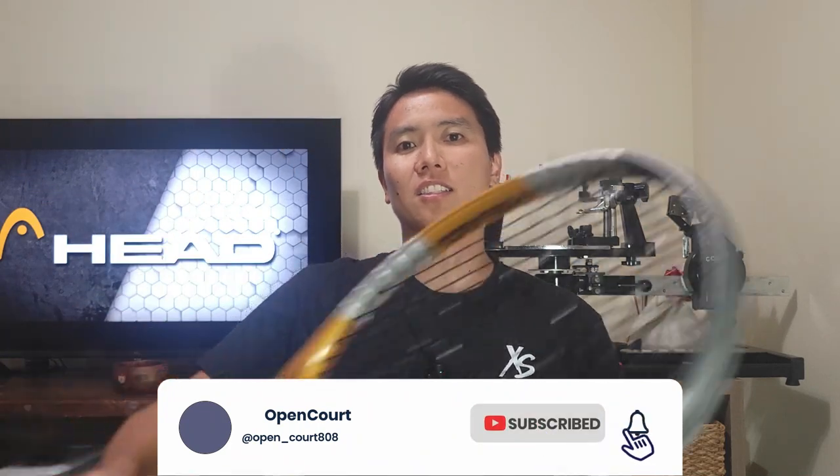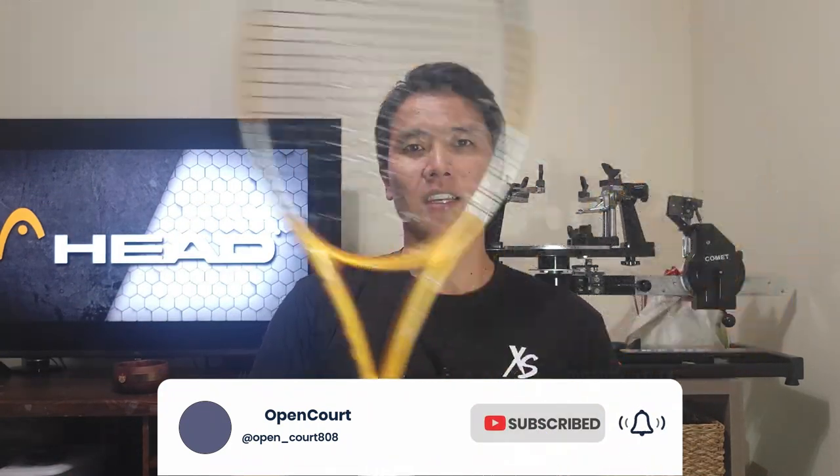Before we get into this review, if you guys like this content be sure to overhead smash that like and subscribe button to keep the reviews coming. Let's check out the Head Liquid Metal Instinct MP.